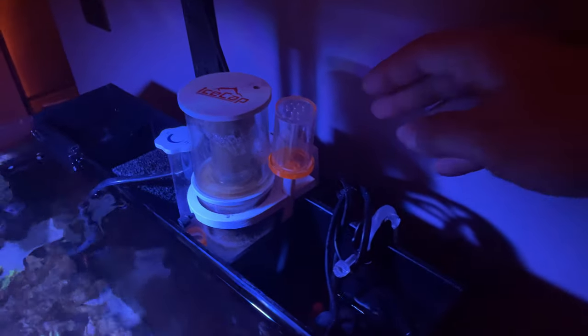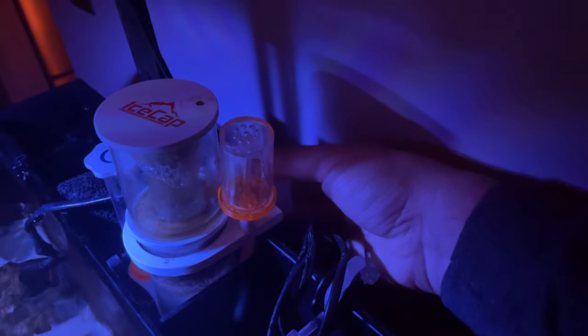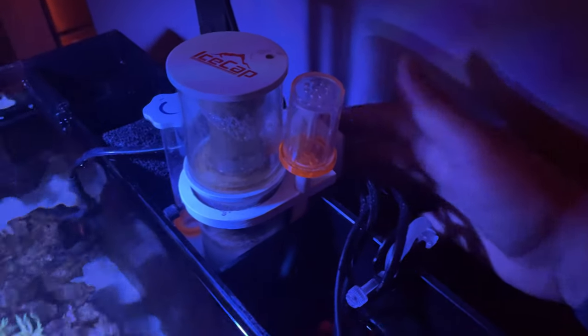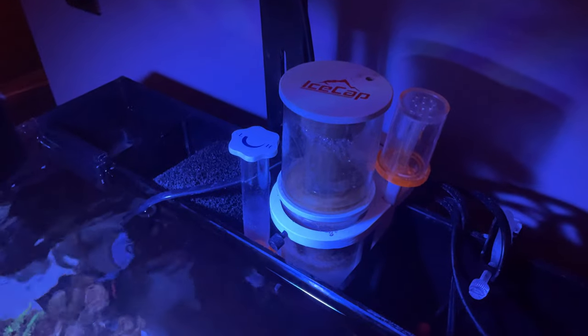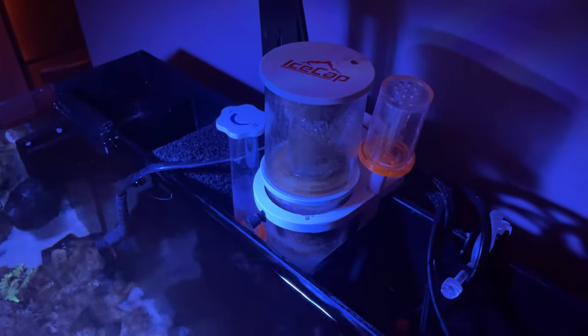One of the first things you'll notice is that I actually have my skimmer hanging on the back of the magnet. I'm not actually using the magnet to attach it to the back of the tank — it's just hanging on there. My skimmer is a little bit out of the water compared to some others I've seen, but this is what seemed to work best for me.